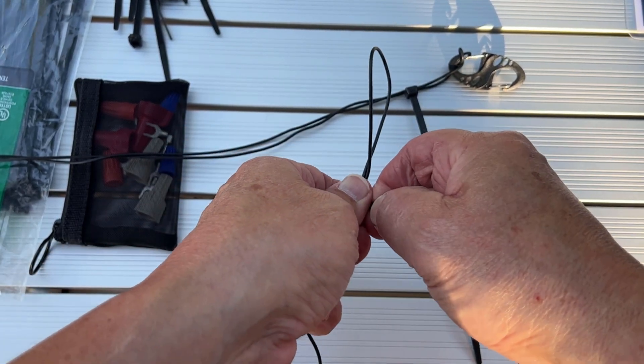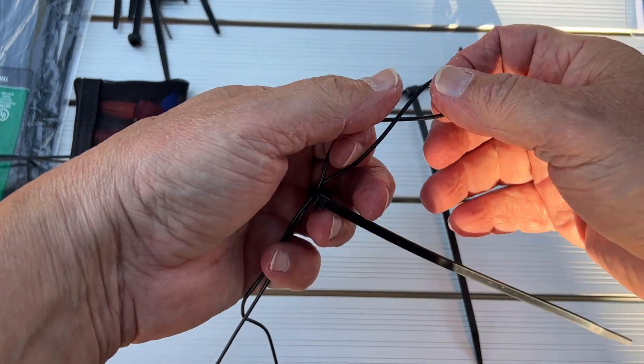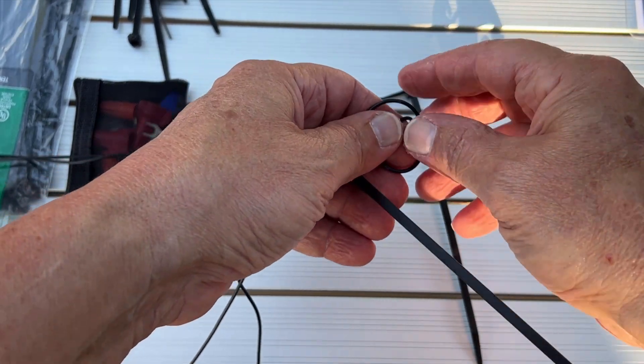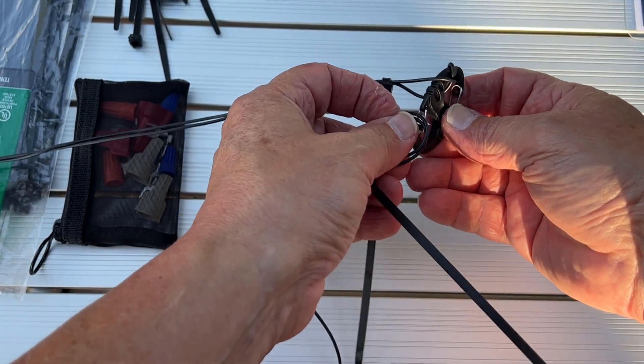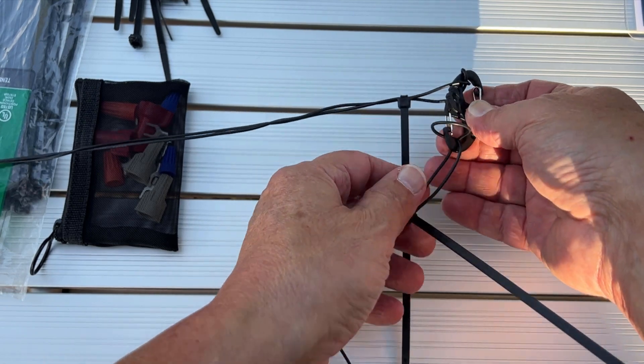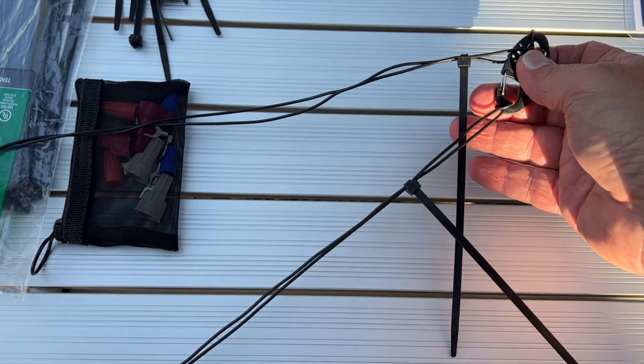When I get home, that's when I'm going to actually put the connectors on here by soldering. Obviously I don't have that out here in the field, so we're just going to MacGyver it out here in the field. Then maybe I'll do some soldering back in the house tonight.